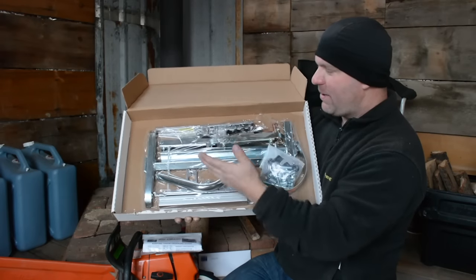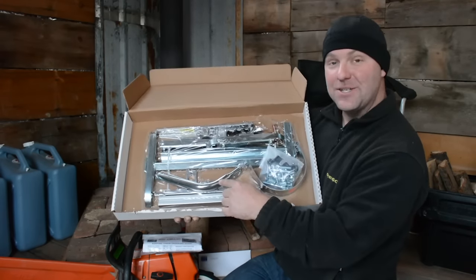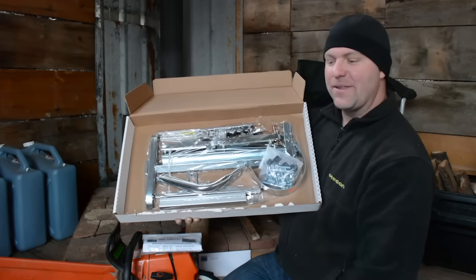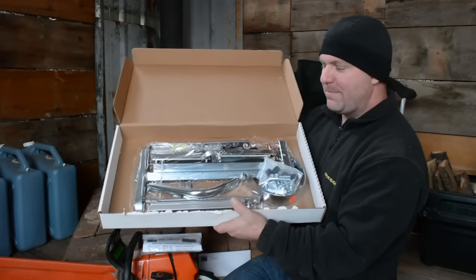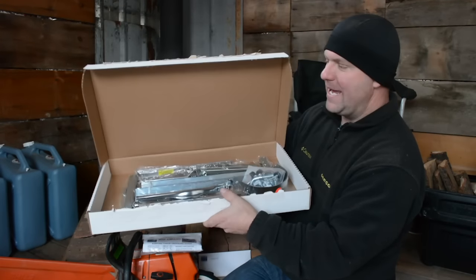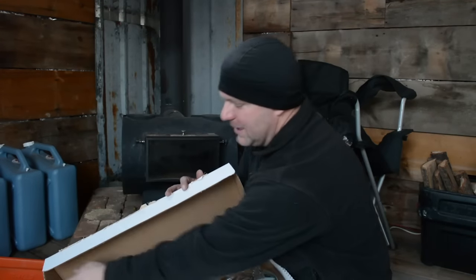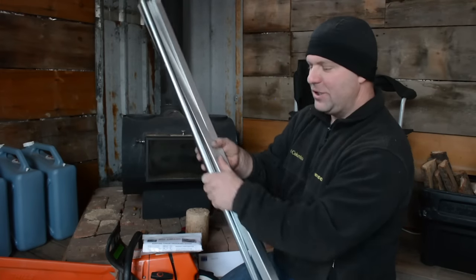All the components we need to put it together are included — we'll do an assembly video and look forward to getting it milling our first bit of lumber. This is just the mill body, and you need to pick the correct thickness bars and handle separately — those three components determine the length of the mill. You can purchase bars in different lengths without having to buy a separate mill, which is the important part.